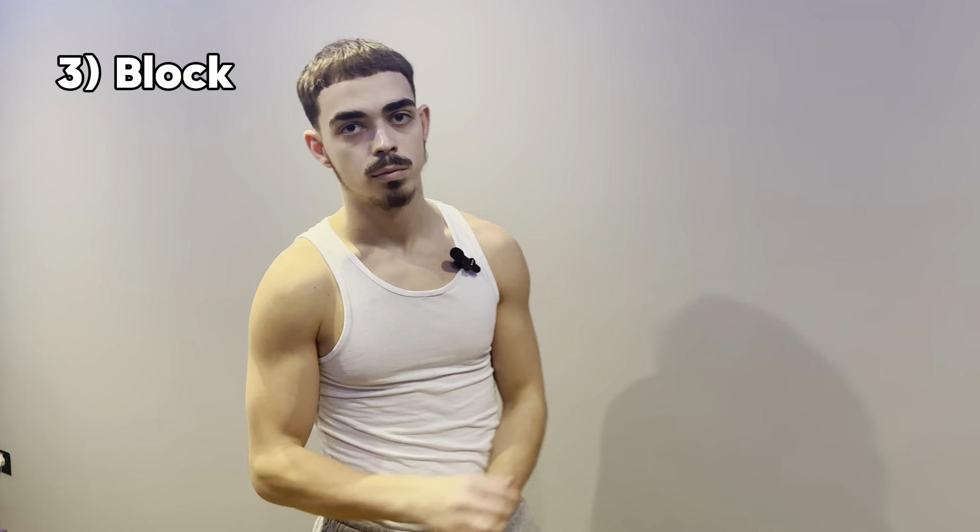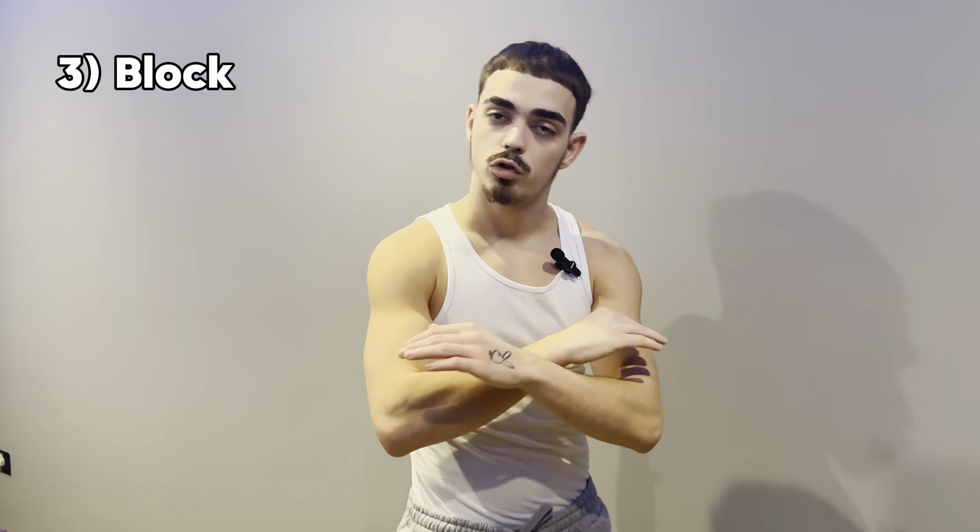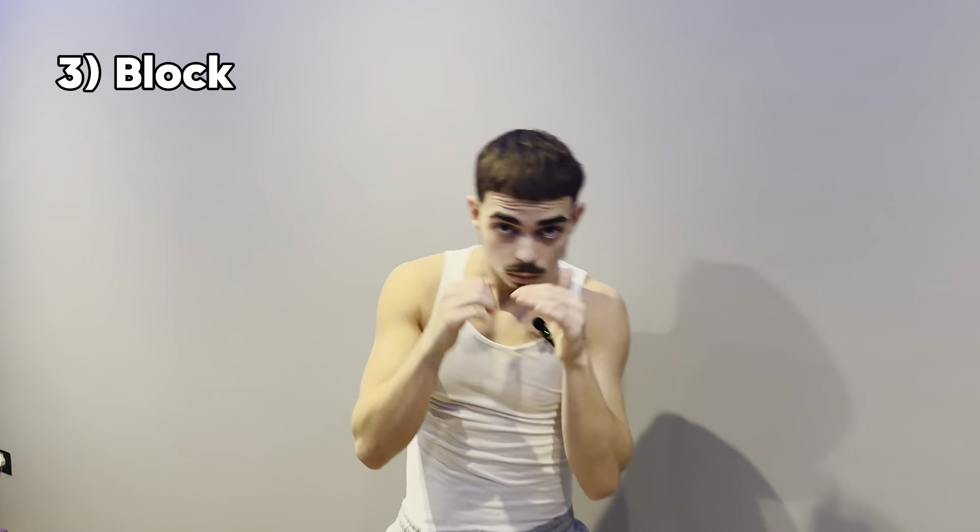Moving on to number three, which is very important especially if you don't have a lot of energy to roll or slip. This is what I do a lot of the time when I have no energy — it's a very quick solution to protect your face. If you don't have the energy to move, say in the late rounds when you're getting tired and fatigued, you want to quickly defend without moving too much. This is what you can do: it is the block. Very simple — I'm going to show you at normal speed and break it down.